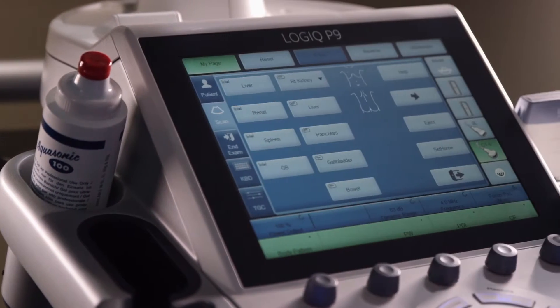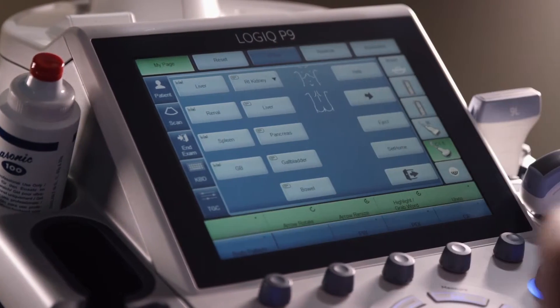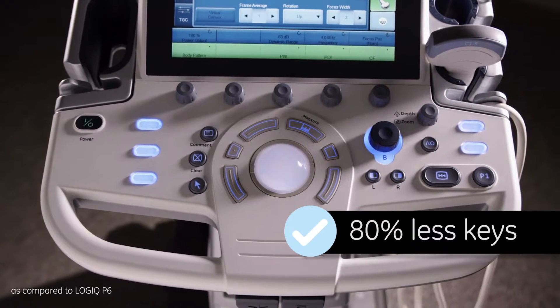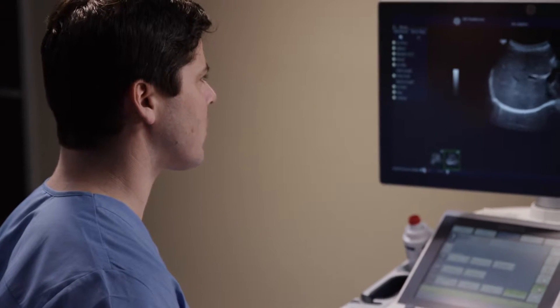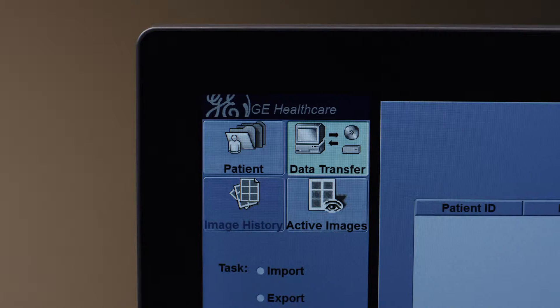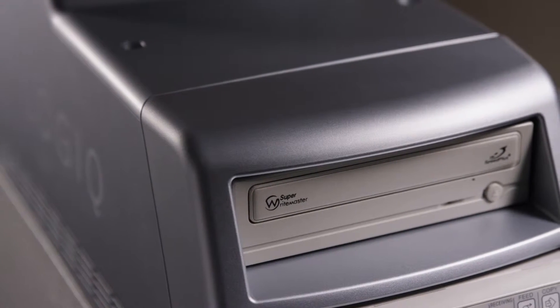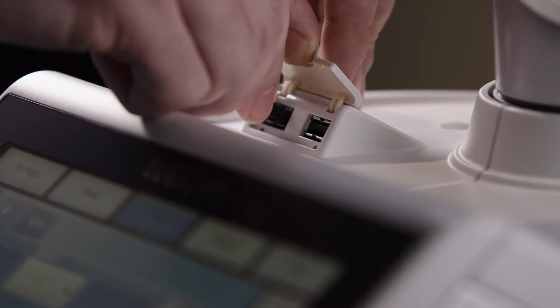The large touch panel provides easy access and visibility to functions and features, and the streamlined keyboard has 80% less keys. Send, manage, and store your image data with a 500GB hard drive, and export or transfer to a CD, DVD, or USB memory stick.